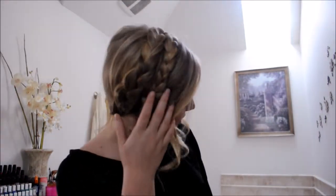Hey guys, so today I'm going to be showing you how I do this milkmaid braid. It's so easy and so quick to do and it's perfect for the springtime, so if you want to learn how to do this, please keep watching.